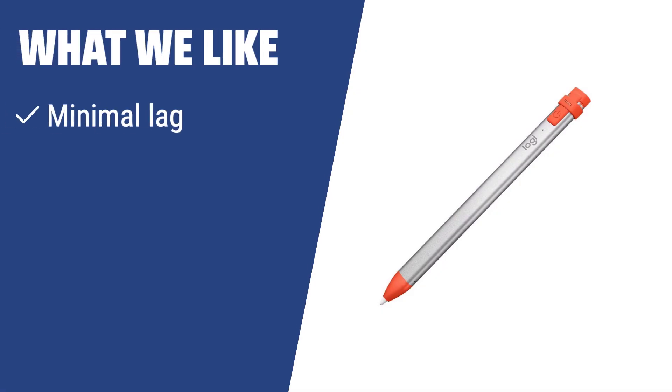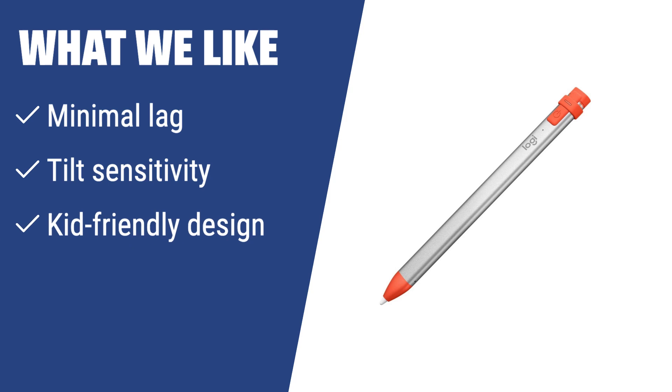What we like: If you prefer a stylus with minimal lag and tilt sensitivity for drawing thinner or thicker lines, as well as a kid-friendly design with pry-resistant features, the Logitech Crayon is the ideal choice. It is suitable for artists, children, and supports hundreds of educational apps.